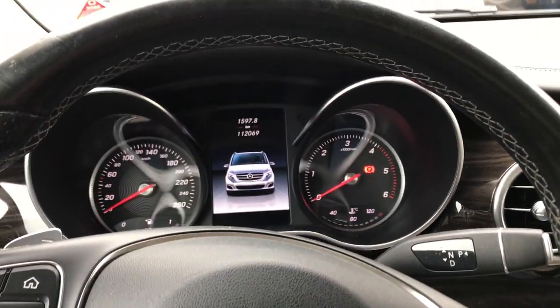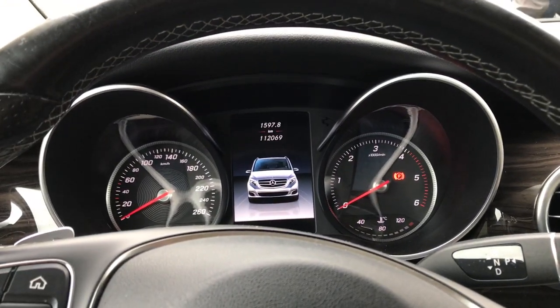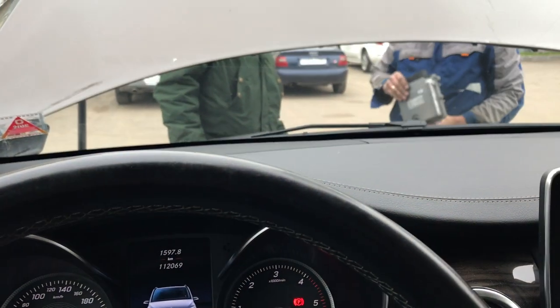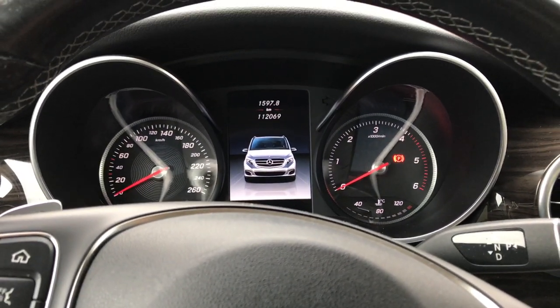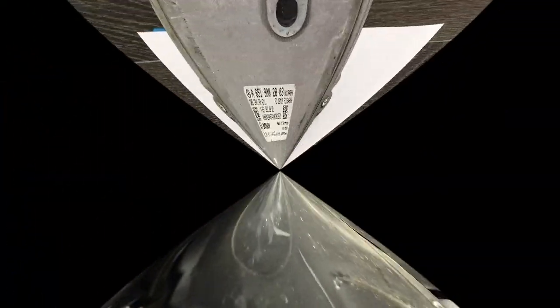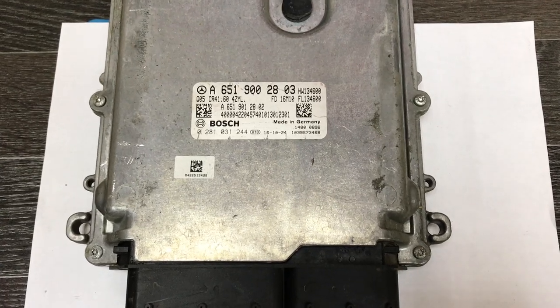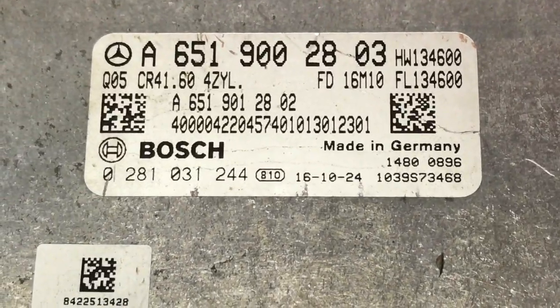Mercedes Vito 2018 год. Будем убирать топливную присадку от AdBlue. Блок уже сняли — блок управления двигателем. Сейчас покажу, где находится блок управления присадками от AdBlue. Вот там находится блок топливных присадок. Сейчас отключен штекер с него снят. Блок управления двигателя снят с нашего Mercedes Vito.